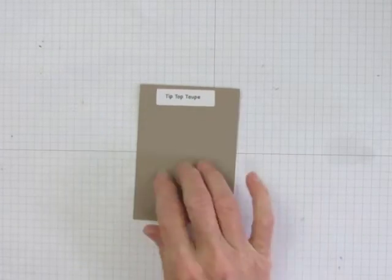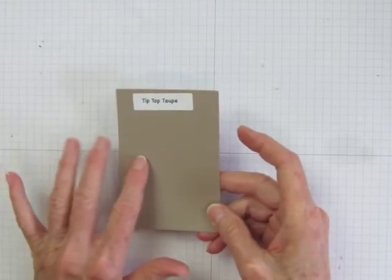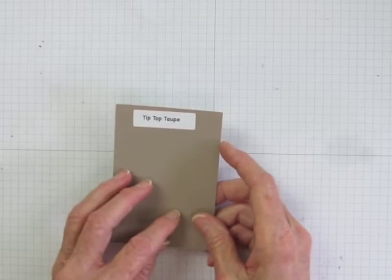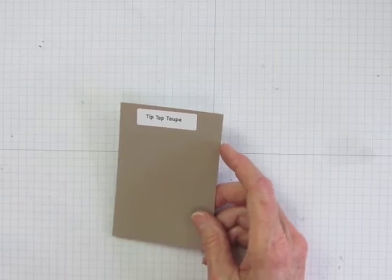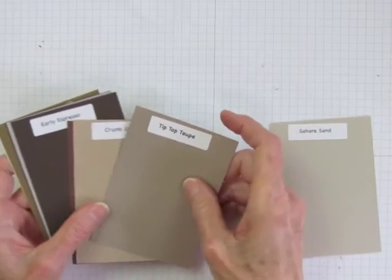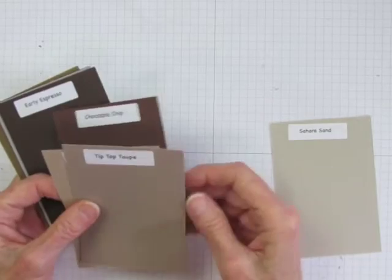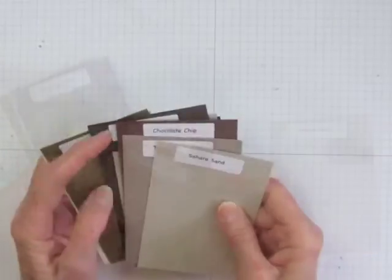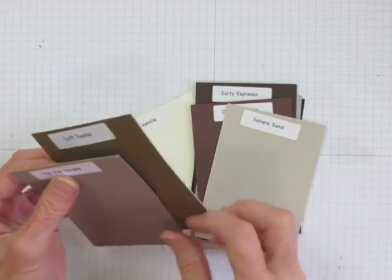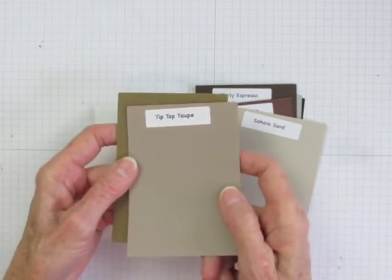Let's start the tour with Tip Top Taupe. This is a beautiful neutral, kind of a mix of gray and brown with a rosy tinge to it. It goes well with most colors, but especially ones that will enhance its rosiness. In the neutrals, it's closest to Crumb Cake, although it's darker and even rosier than Crumb Cake — maybe Crumb Cake with a hint of chocolate chip in it. It will go with all of these browns quite well, except that Soft Suede tends to end up looking a little green next to it.